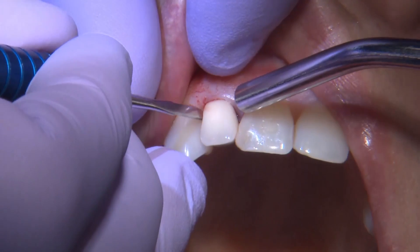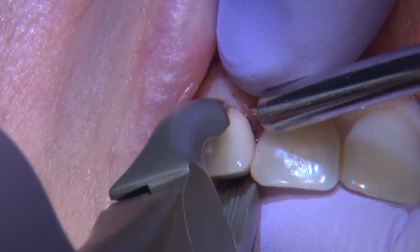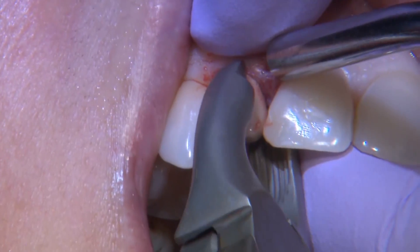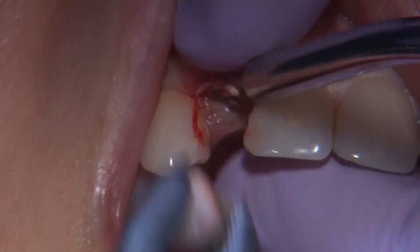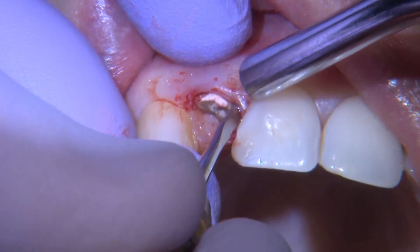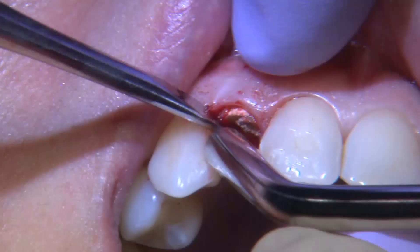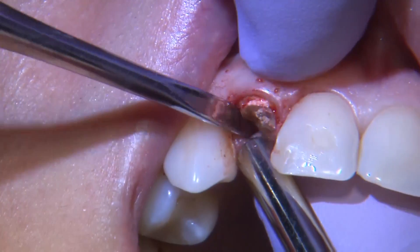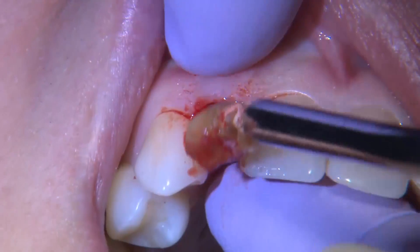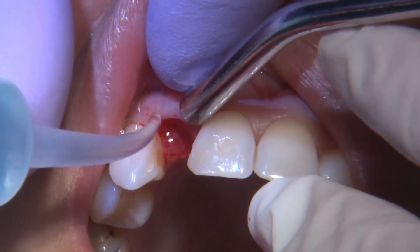What I want to present is essentially the protocol for placing an immediate implant — when to do it and when not to do it. I'll go ahead and remove the tooth as atraumatically as possible. The first requirement for me is whether I was able to extract the tooth atraumatically, and whether I need to place bone graft and wait, or can I go ahead and place the implant now.